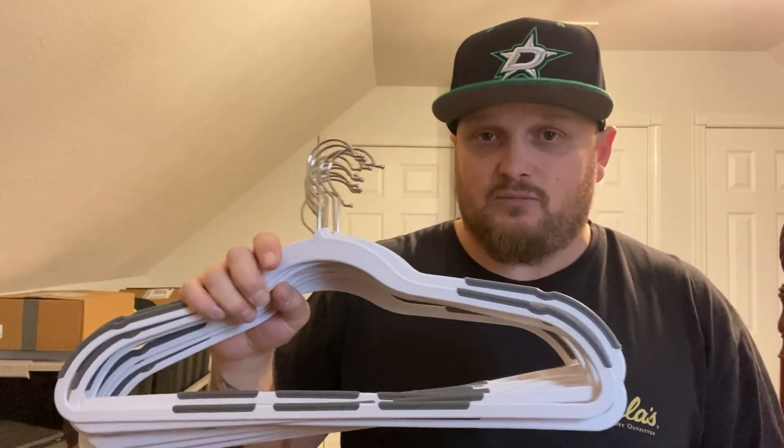I advise you to wait till they go on sale because they're like two dollars a piece when you break it down. They do run a sale — I got these on sale and they may still be on sale right now. Very nice hangers. They're Squared Away at Bed Bath and Beyond, available in a couple different colors with chrome hooks, black hooks, whatever. Hit that like button, subscribe if you really like my channel, and we'll catch you guys on the next unboxing. Have a good day, bye.